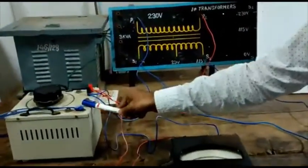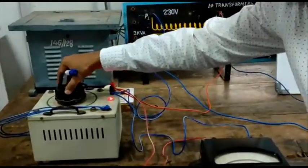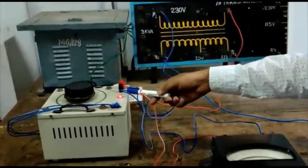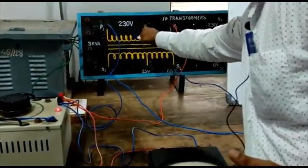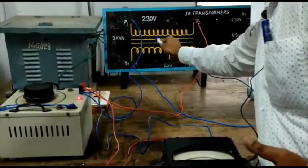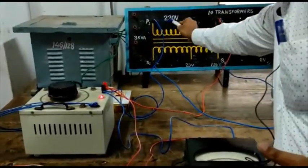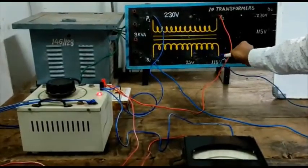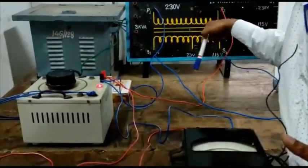So this is the auto-transformer. From the output of the auto-transformer, we give to the primary — this is the primary of the step-down transformer. This one is the secondary of the step-down transformer. This is the transformer — a 3 KVA transformer. Here on the primary side we have 230 volts, and on the secondary side we have 115 volts as output. So this one reduces the voltage — so this is called a step-down transformer.